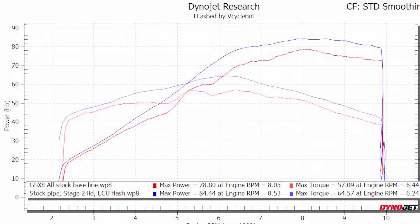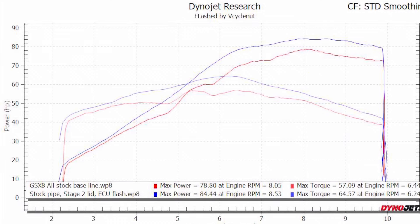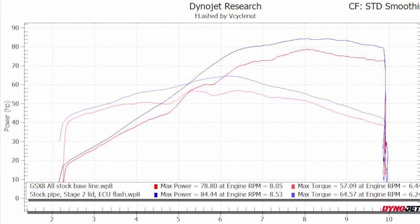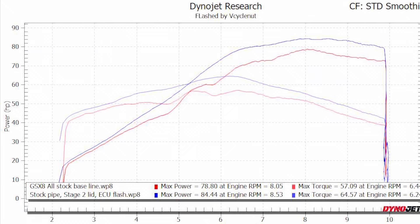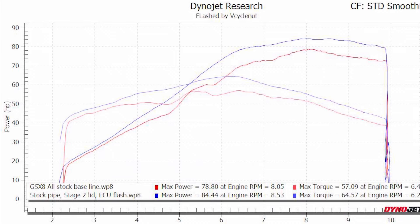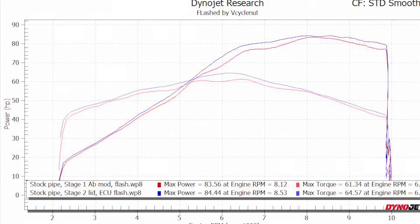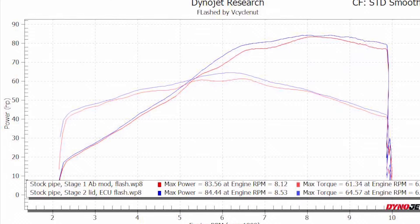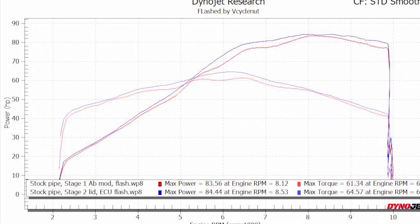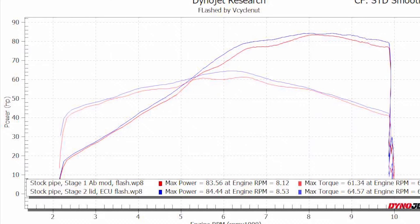Because we've already been doing the Stage 1 Airbox lid, it's also a very good comparison to look at what you get going from Stage 1 to Stage 2. All the dyno charts are both optimized — Stage 1 lid flashed and Stage 2 lid flashed. No games; these are true gains from changing Stage 1 to Stage 2. This is stock pipe with Stage 1 Airbox mod versus stock pipe with Stage 2 lid and my flash. You can see improvements everywhere — nice gains, hold on to power better. A good investment for your $50.